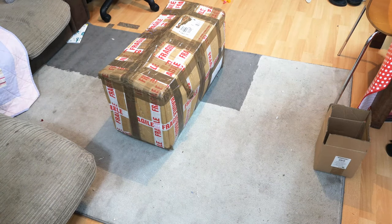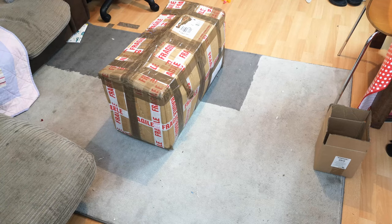We have a box to open today. Yes, it's another before video, but a before video of an early 90s, maybe late 80s, but certainly early 90s budget cylinder Electrolux vacuum. In this box is hopefully an Electrolux Light.